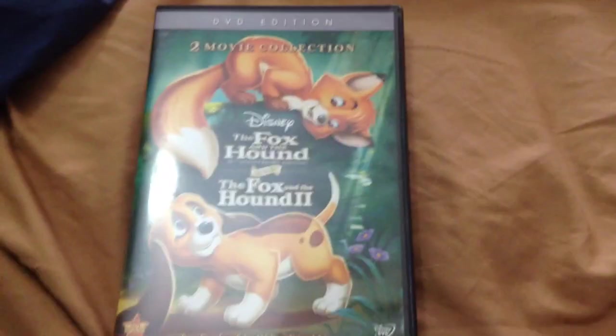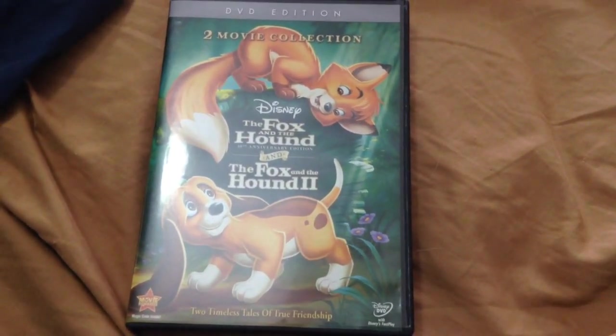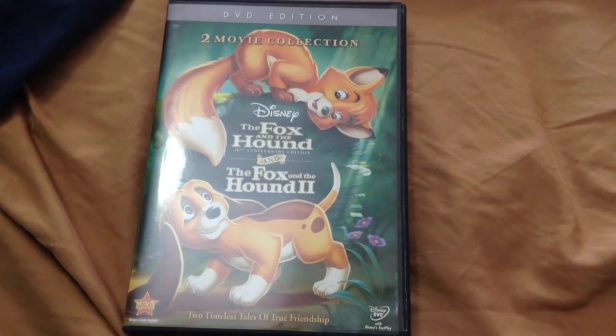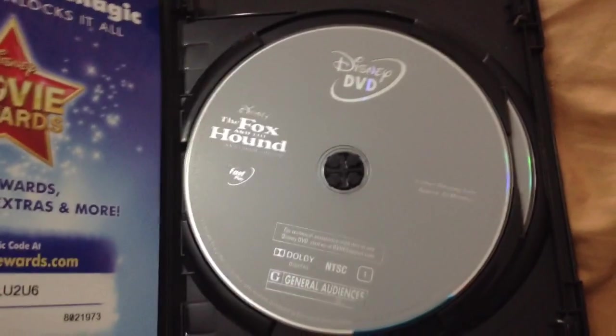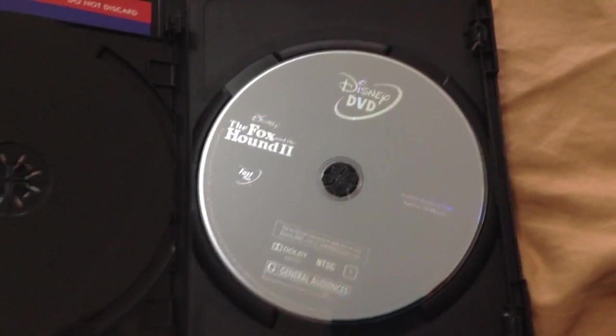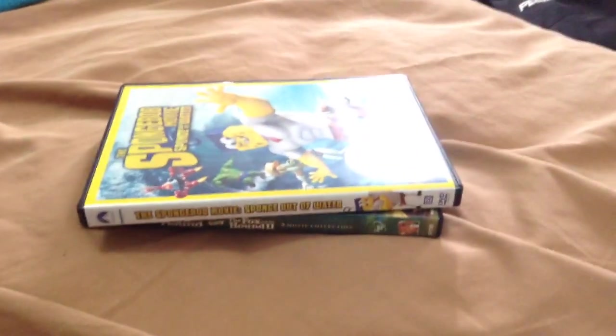Now I'll show you the next DVD, which is The Fox and the Hound and The Fox and the Hound 2 Movie Collection. This is the 2011 DVD. Here's the front, the spine, and the back. Here's the grey disc for The Fox and the Hound, and here's the other grey disc for The Fox and the Hound 2. Now this DVD I got at Target. That DVD over there I got from Alexa. That's it for The Fox and the Hound and The Fox and the Hound 2.